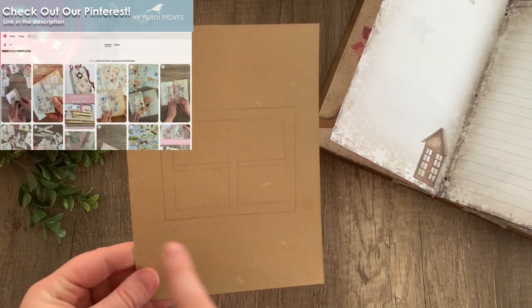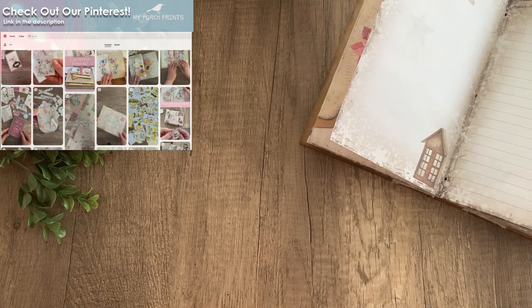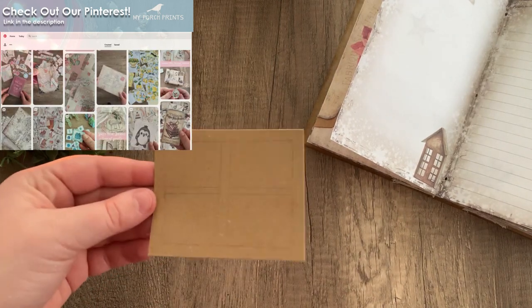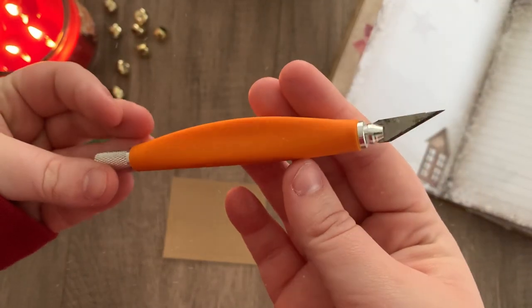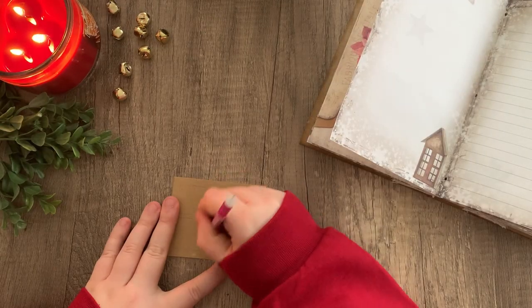Then just cut around the perimeter, and then using an exacto knife, I'm going to cut out each of the window squares. First I'm going to go ahead and fix this middle piece because it's a little crooked.